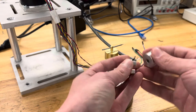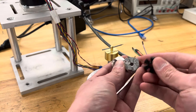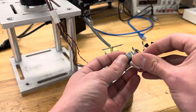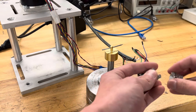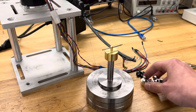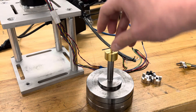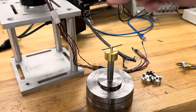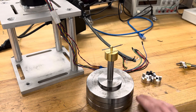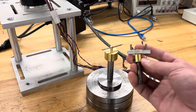The classic solution, which most will be familiar with, is the two-piece Lovejoy coupling with a polymer insert. Those are really good for a lot of things, but here that still wouldn't work — there's still too much coupling between motion and forces exerted on the bearing.